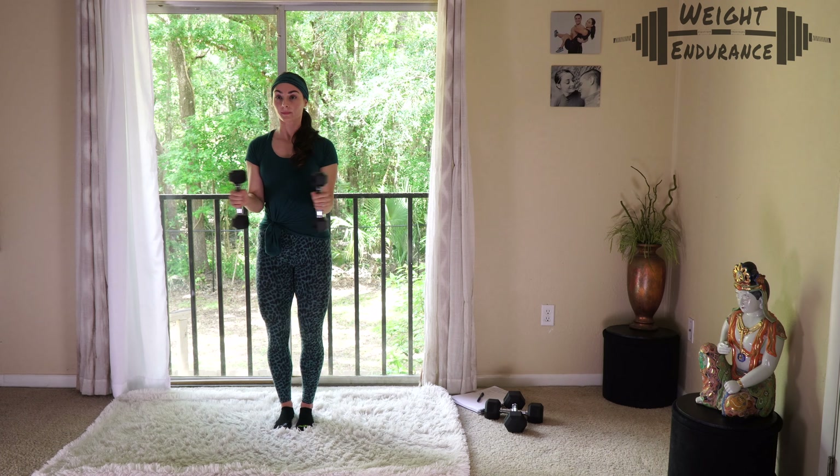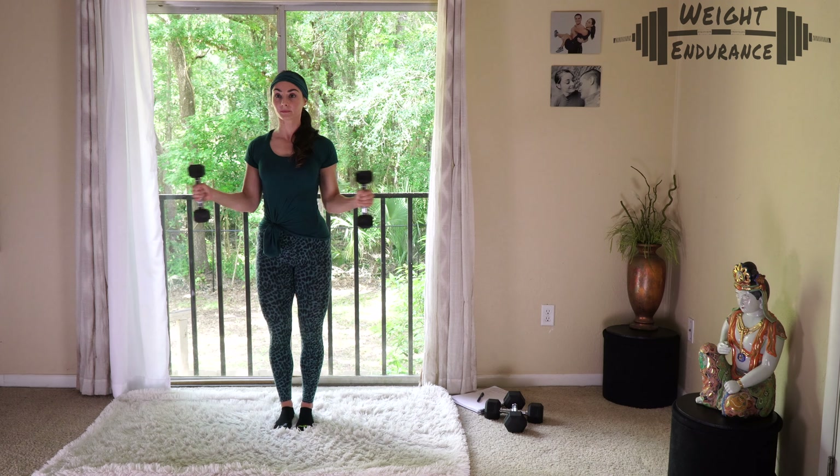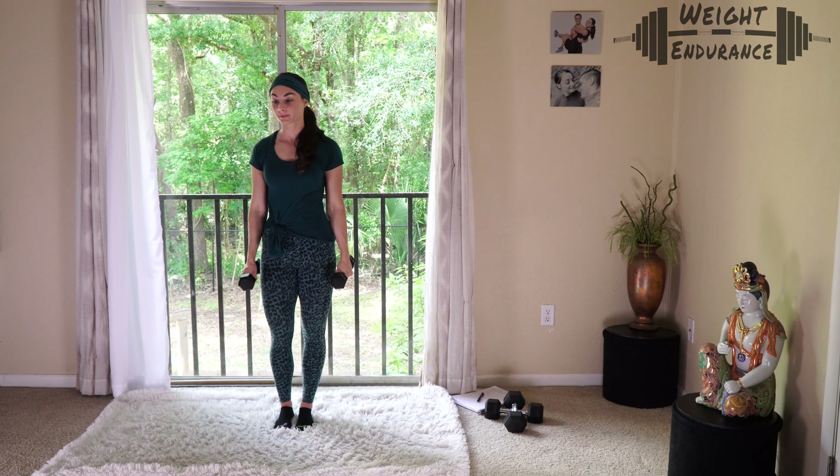If this is too heavy or uncomfortable, you can skip it. Now that we've finished warming up, if there are any other stretches you always do before working out, or if you have specific tight areas you want to focus on, now is the time. Otherwise, we're going right into our workout.